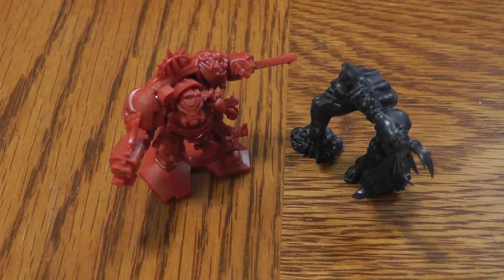When Games Workshop updated and re-released Space Hulk, one thing they did was they went over the top with the production value and the component quality, both with the thick tile pieces and with the incredible sculpts they made for the miniatures. The one drawback to the minis, though, is that the way they're designed leaves them kind of top-heavy and prone to falling over.